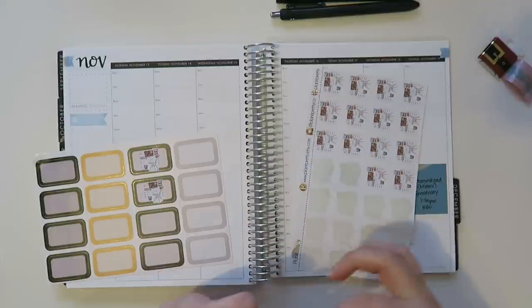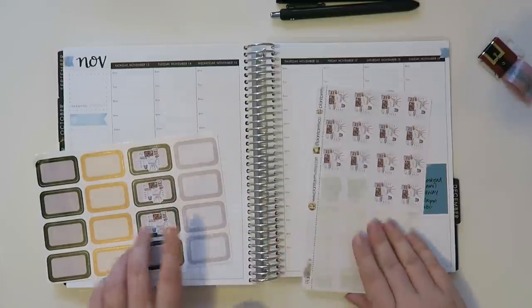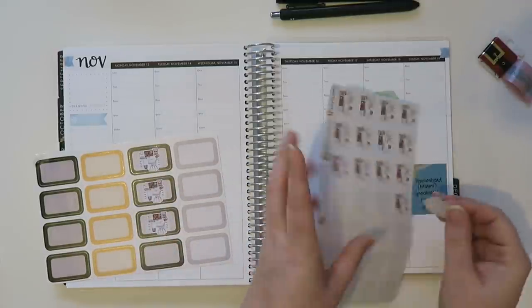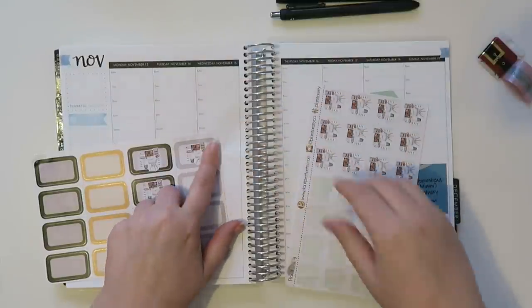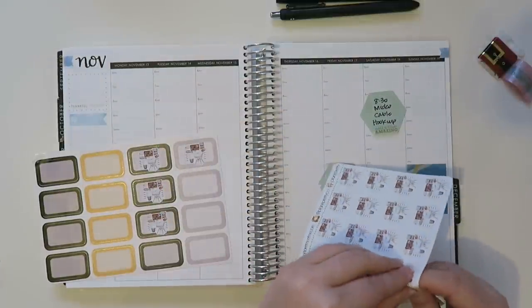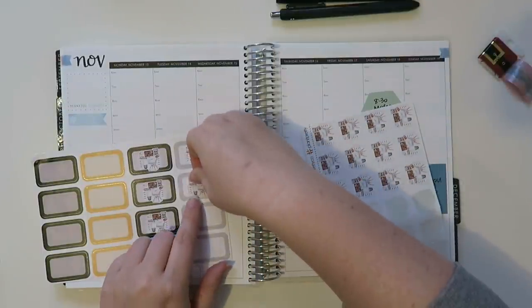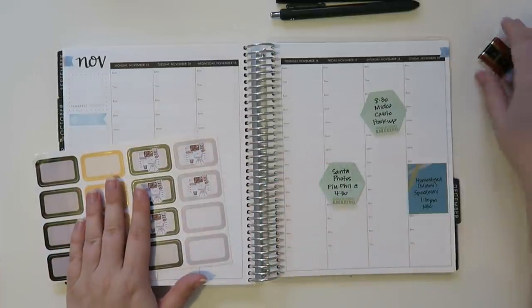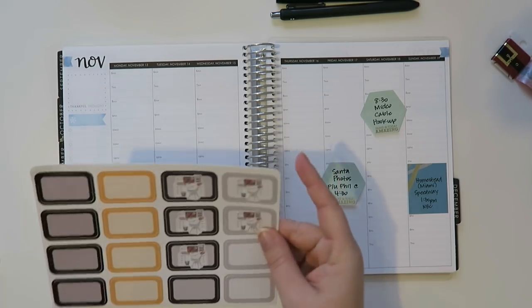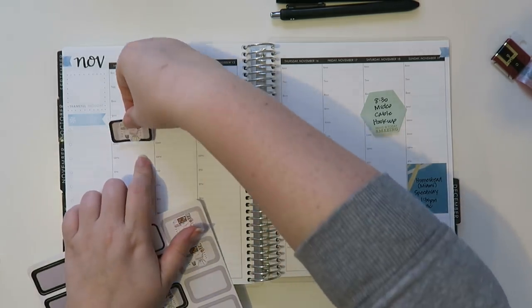I think I'll be looking for more desks in the future because these are super cute. I actually asked the shop owner if she was going to be doing any other variations of these because she has some holiday Christmas themed ones and the fall ones. She might be coming out with something at some point, but I'm not sure. I figured I'd ask.